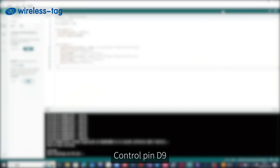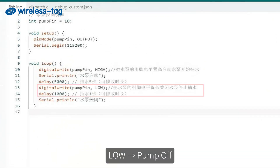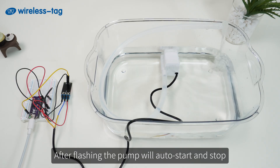Three: motor control routine. Control pin D9 — High means pump on, Low means pump off. Adjust run or stop durations to set circulation frequency. After flashing, the pump will auto start and stop.